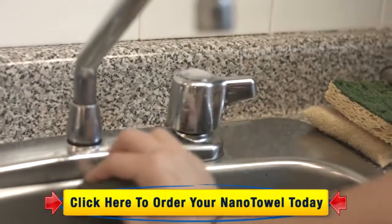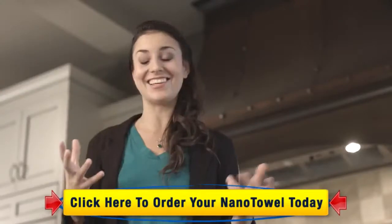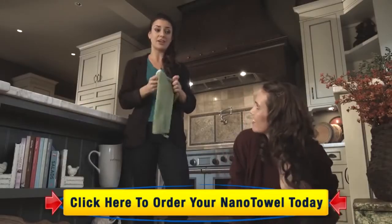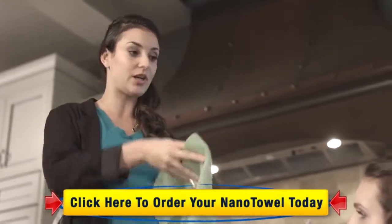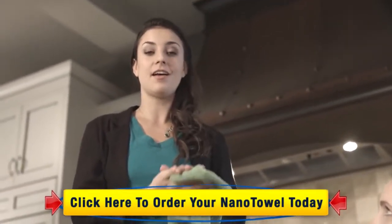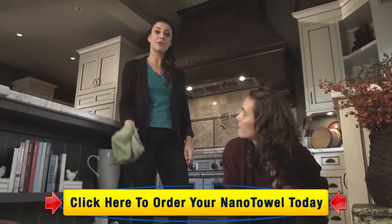It works on everything — stainless steel, chrome, tile, laminate floor, mirrors, the ceiling, the walls, anything you name it. And because they're a very generous size — 14 by 14 — when you're cleaning, you can just keep turning it over and over again for a clean side. And when you're done, instead of throwing it away in the trash, just throw it in the hamper and wash it like your laundry.